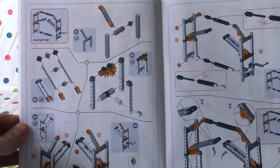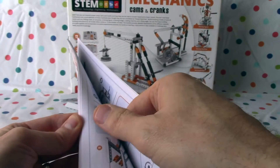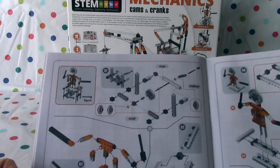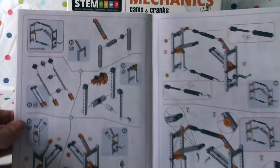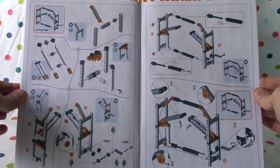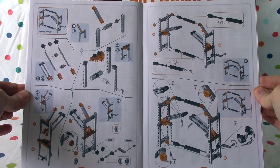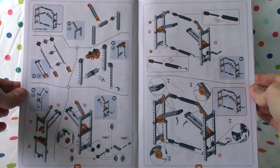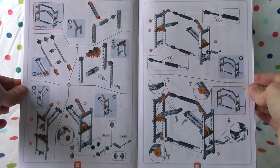Okay, so this is where we are so far. You can see we're going to build the moving bridge. Last time we built the moving figure. Today is moving day with the moving bridge. Looks like the Tower of London Bridge a little bit. Alright, so we'll start on page 27 and move over to page 28. Let's get going.